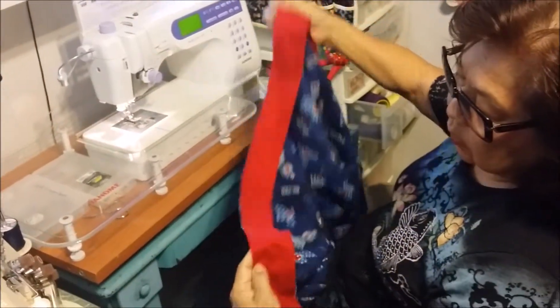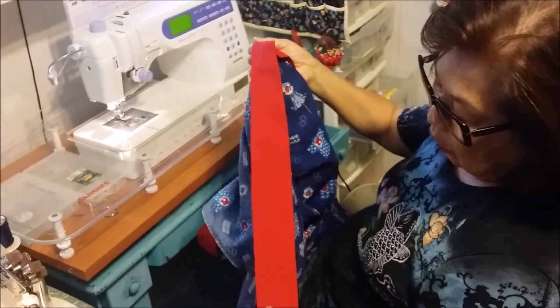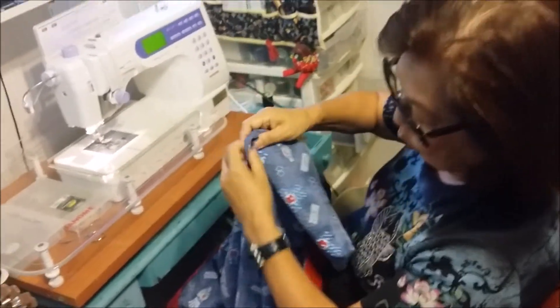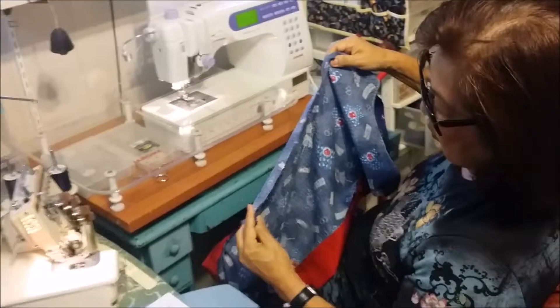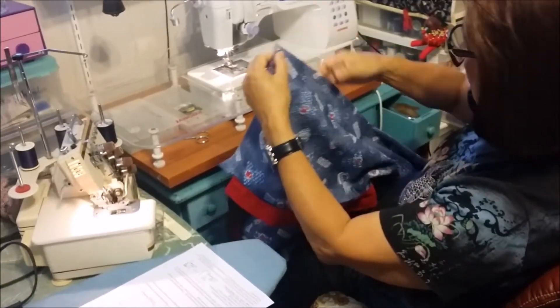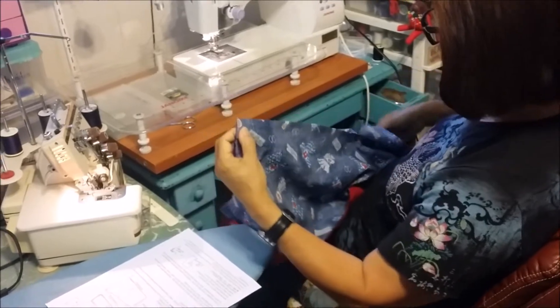The next thing we're going to do is sew the side seams. I've already sewn one side. I'm going to show you how to sew the side seam. So you've matched, pinned the bottom, the armhole, and the sleeve part here.